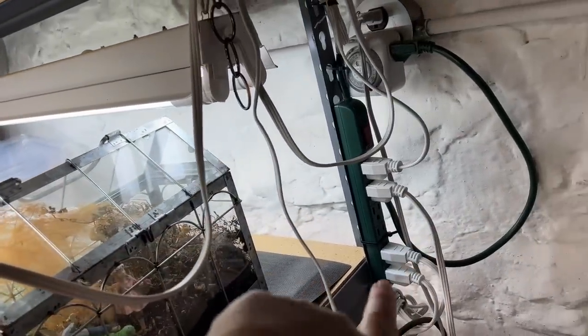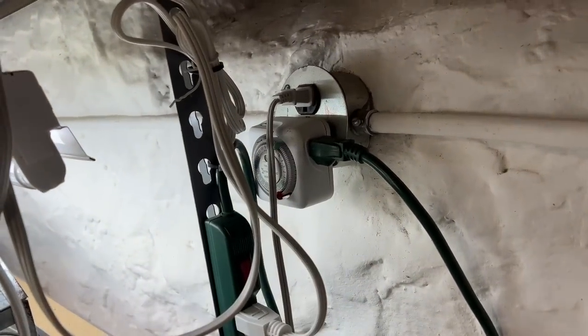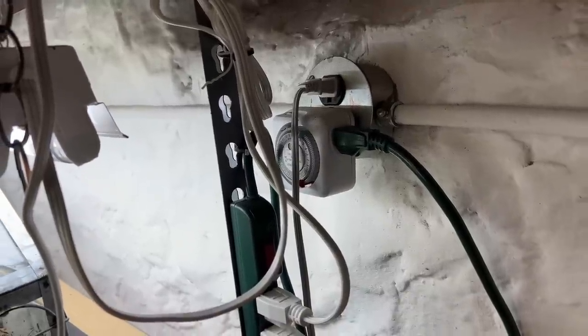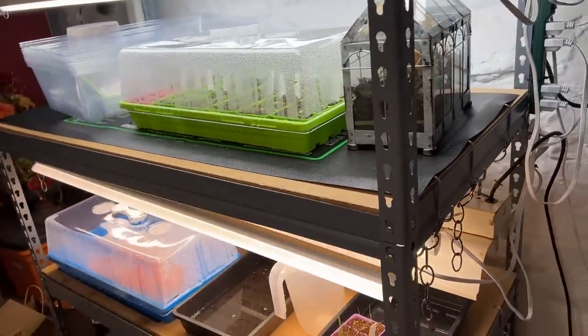All the cords of my lights are plugged into a power strip with a surge protector, which is connected to a mechanical timer. It is set to go on at 6 a.m. and off at 10 p.m., so all the lights plugged into the timer run for 16 hours a day.